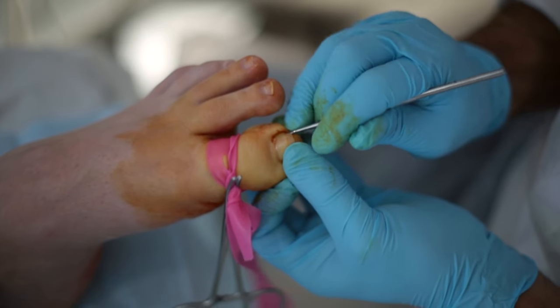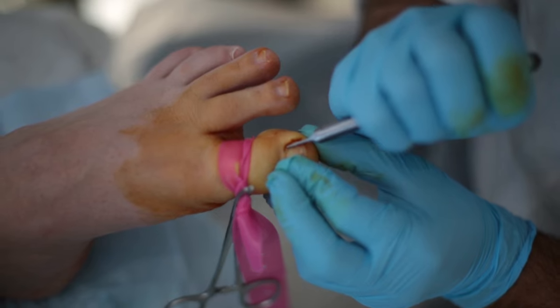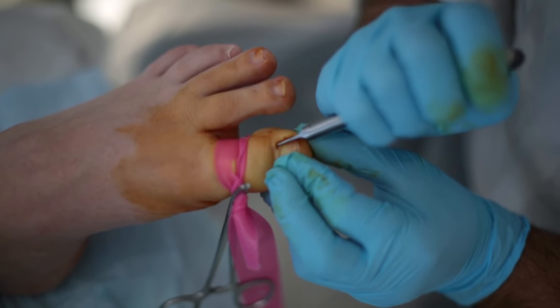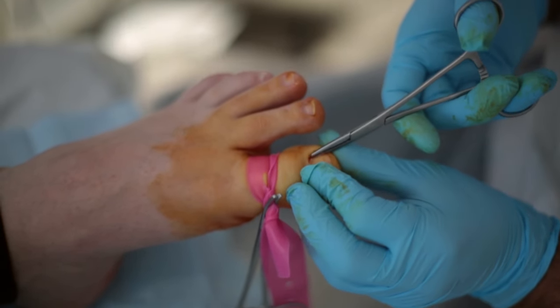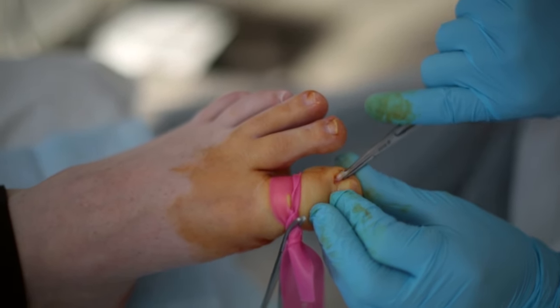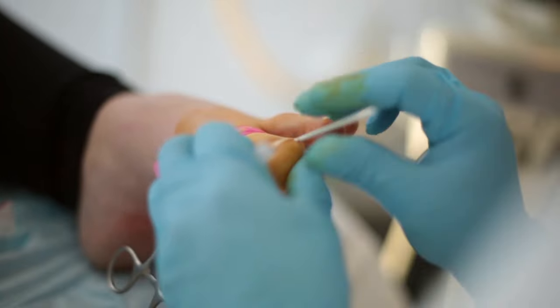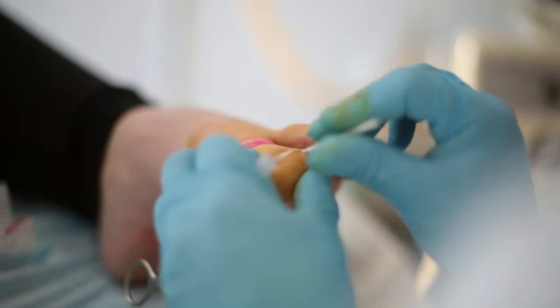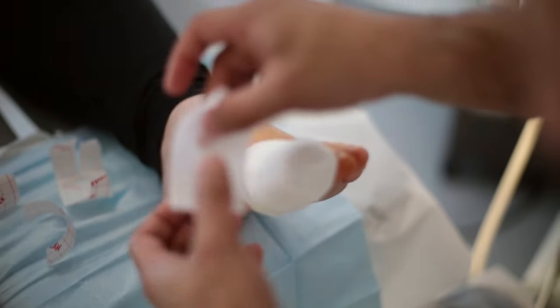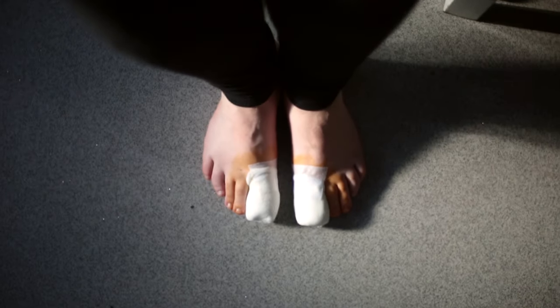Here we're removing the side of the other toenail — cutting away the problematic side of the nail, and it comes away very simply. Then just applying the phenol again to the base of the toe, and we're all done.